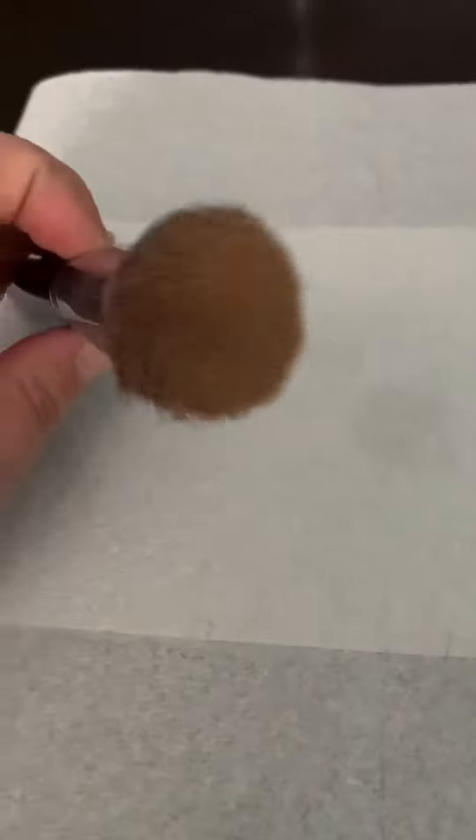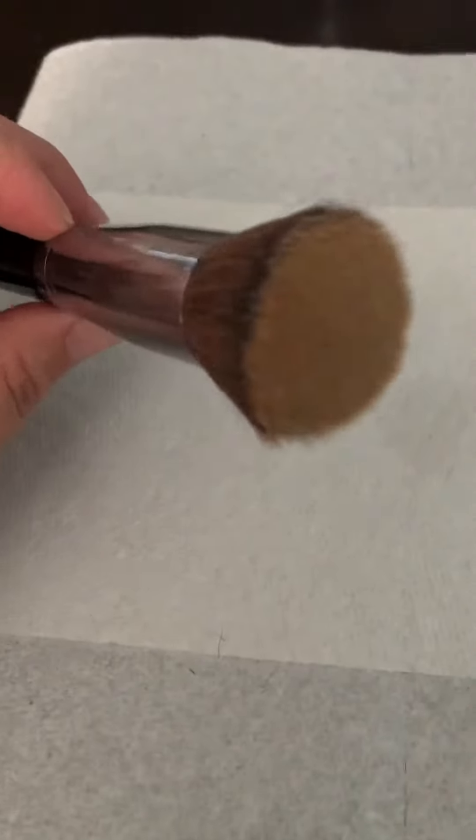I hate cleaning my makeup brushes, but I've got something that makes it a breeze. This is my spray foundation brush — the kabuki brush. It is brown from all of my spray foundation. I could take a clean paper towel here and try to get any of the makeup off, but nothing's really coming off.